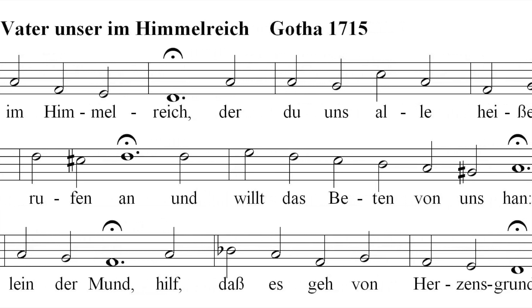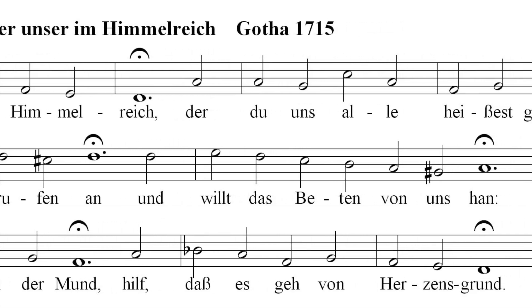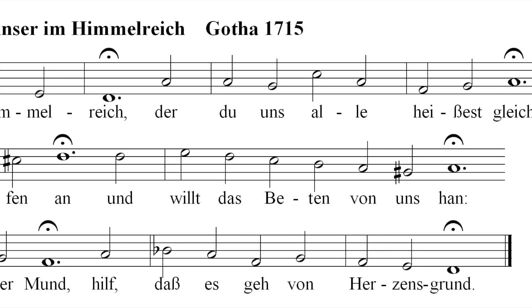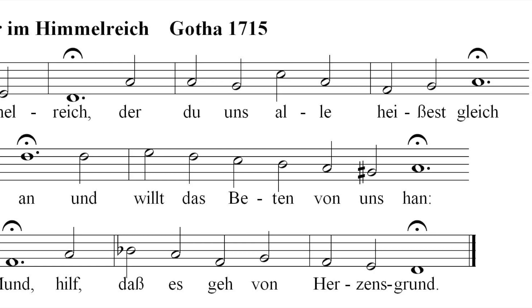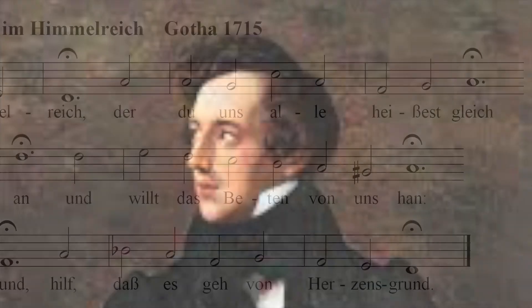Mendelssohn's style in this particular sonata is very Baroque, reminiscent of Bach himself. While the sonata has fast movements, slow movements, and a fugue, the main reason organists like to play this piece is the final movement.